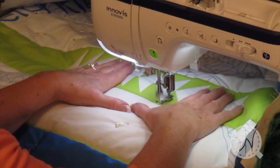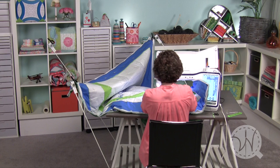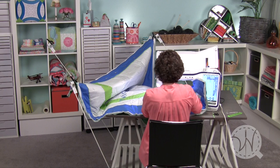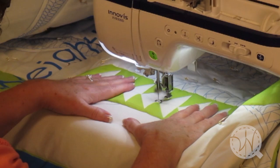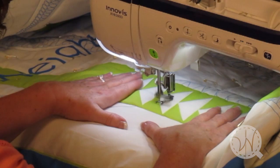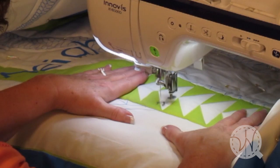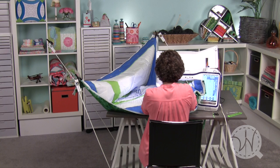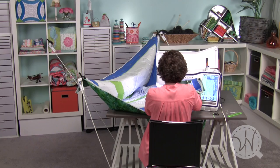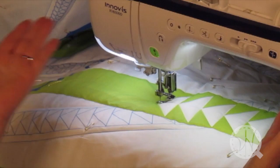I'm thinking this is time lapse. And just like that I've finished off that row of flying geese. It's really simple.